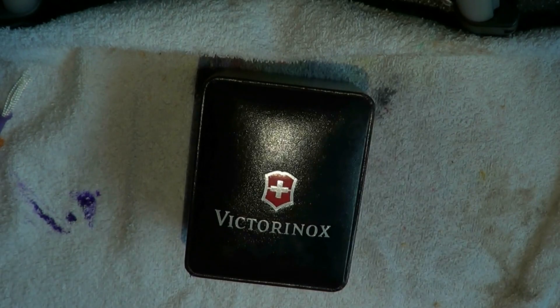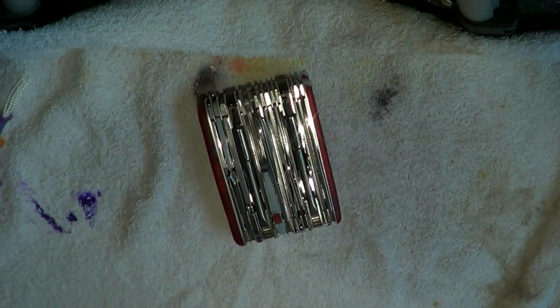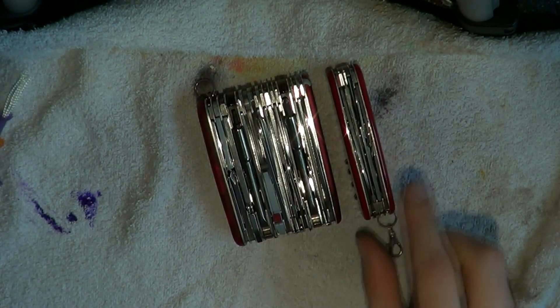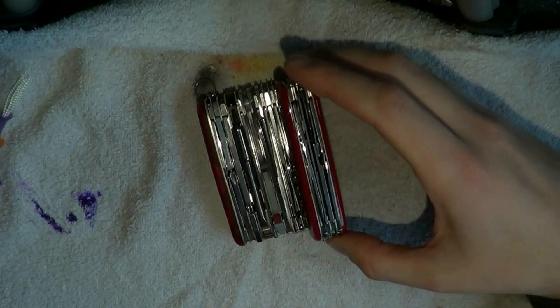This is my desk tool. I call it a desk tool because I don't really carry this with me on a daily basis, and if you see the tool, you probably understand why. This is the SwissCham XAVT — the Chuck Norris of Swiss Army knives. Here is a normal sized Swiss Army knife, and here is the SwissCham XAVT. That's a whole lot of knife.